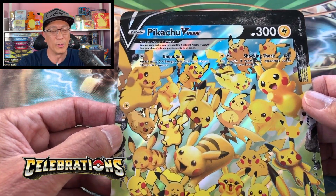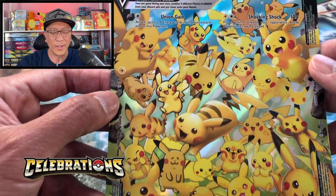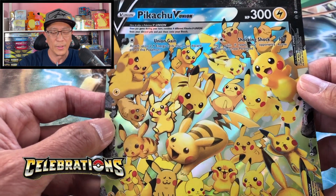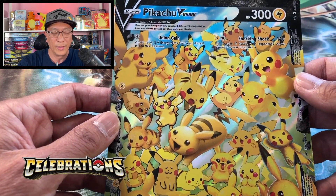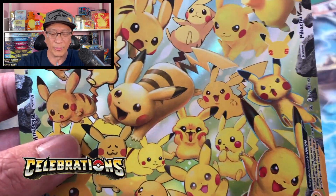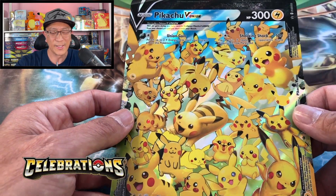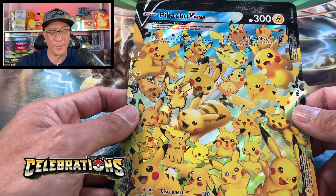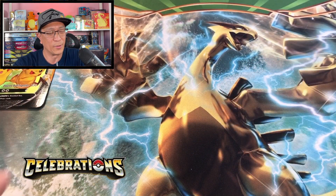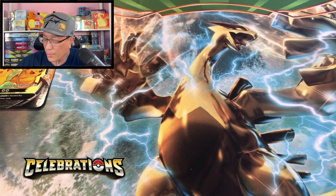Look at this beautiful oversized Pikachu V Union card! Wow, it's paying homage to all the Pikachu-like characters that were developed or illustrated throughout the years. Here's my favorite one right there — this is a beautiful card, I must say, very very collectible. Another oversized card to add to my oversized Pokemon card collection.